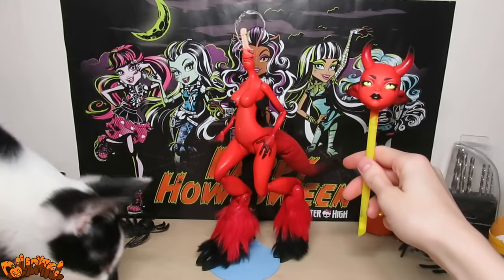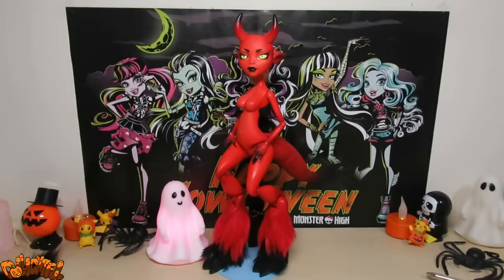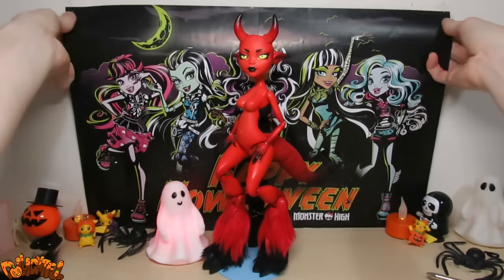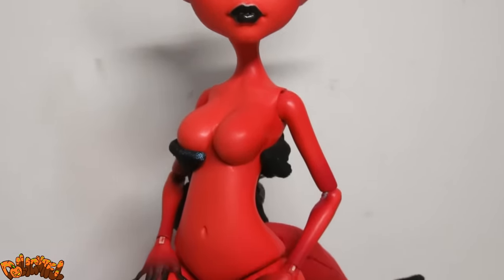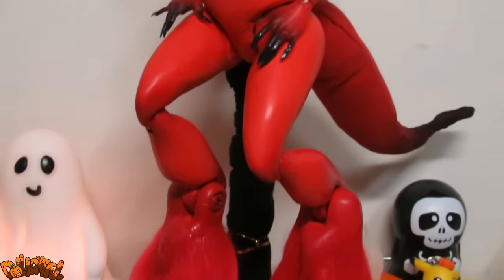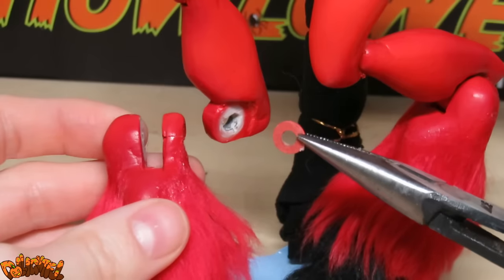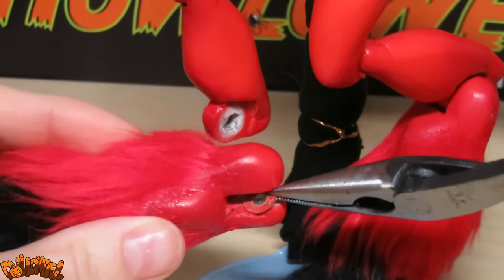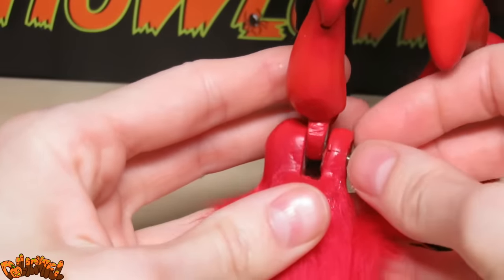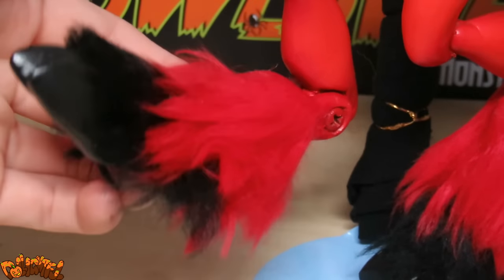That's all the body mods. Let's pop her head back on — easier said than done when you don't want to crack anything. There we go. She sure took a heaping helping of body modifications, effort, and time, but it was worth it. Let me show you how the legs attach — I made the hinges as flush to each other as I could, but they were still a bit loose, so I inserted one of those paper washers. Now it's tight enough to hold a pose.